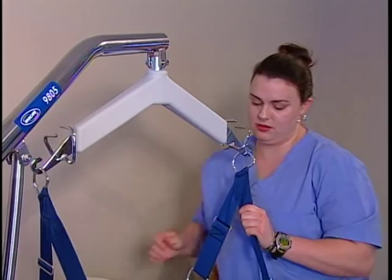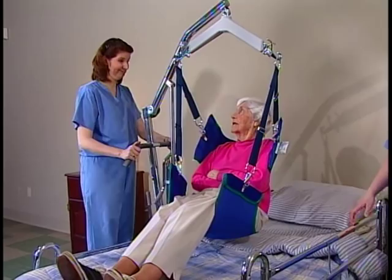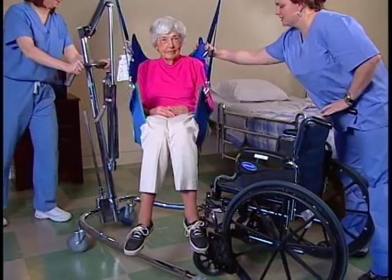Now pump the unit several more times to lift the resident a few inches off the bed. When clear, gently swing their feet away from the bed. Use the steering handle to pull the lift away from the bed. Stand squarely behind the lift, place both hands on the push handles, and push. Never pull or push on the boom — use the handles to push it into position over the wheelchair.